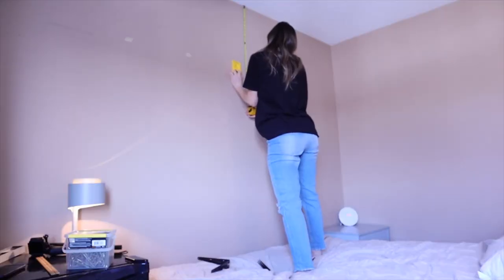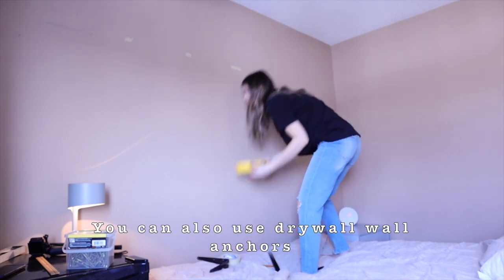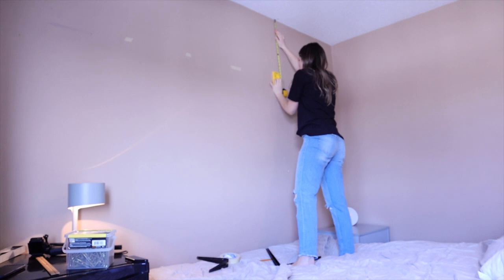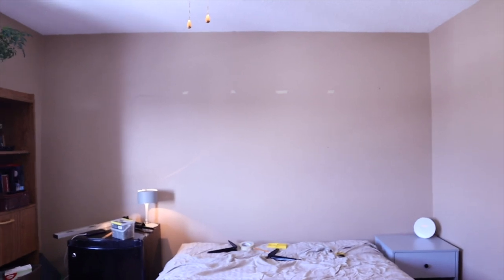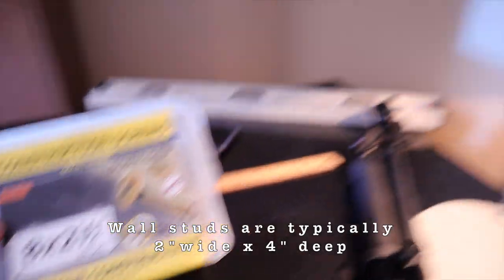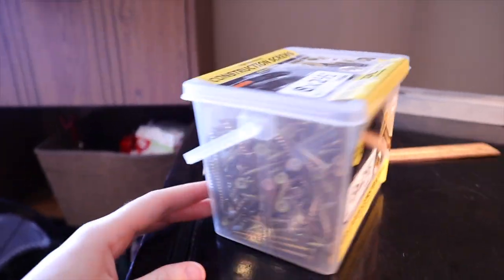I used a stud finder to discover that the shelf goes across four beams, and I have four brackets. I wanted it to be extra secure since it's going to be above my head. I'm measuring out 26 inches below the ceiling — I wanted it fairly high to make the ceilings look taller and the room larger, because it is a pretty small space. I also wanted to leave room for a headboard; I potentially want to DIY a brown leather one, but that's for another day. To go into the wall studs we're using screws that are 8 gauge in diameter and two and a half inches long, so they're pretty big.